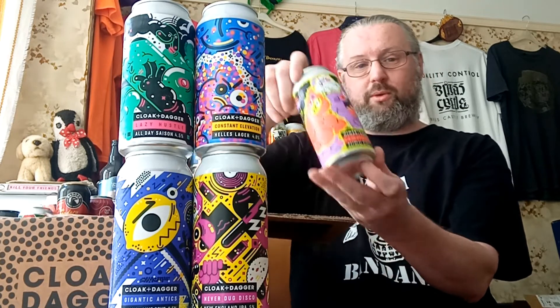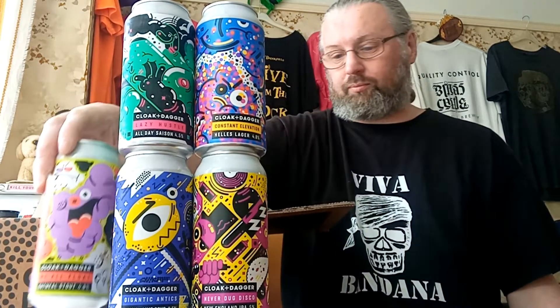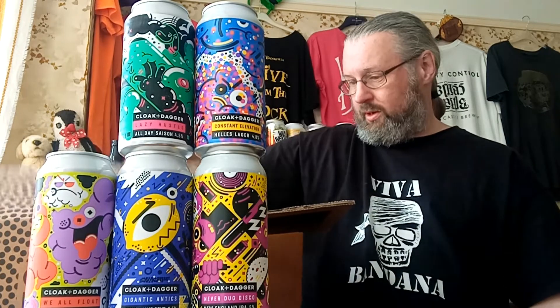Next one up is 'We All Float,' an oatmeal stout at four point eight percent. As you all know, I love a good stout. Just checking the writing on the back there. Very colourful box of beers we've got here.